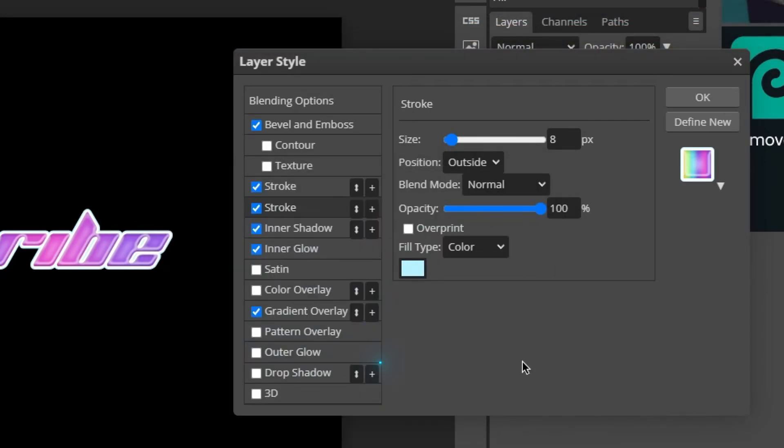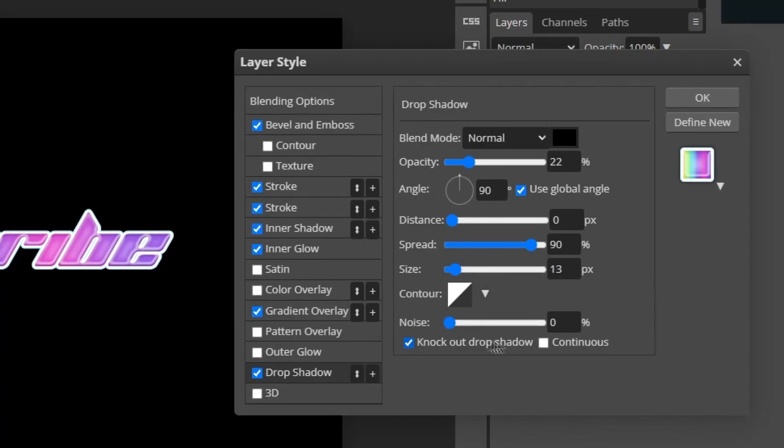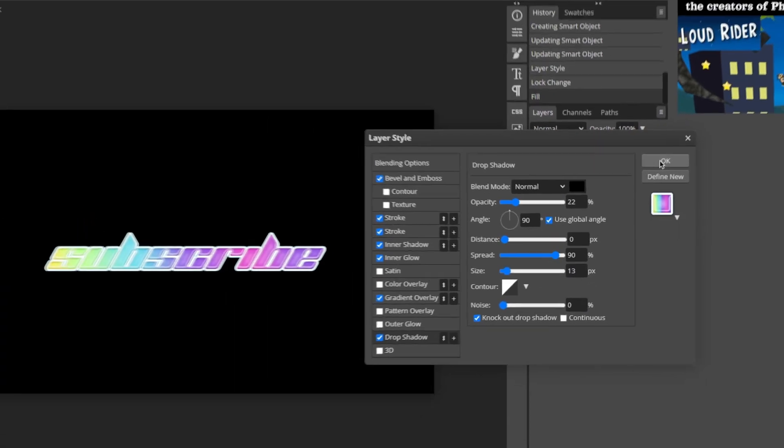The final layer style we're going to add is a Drop Shadow. Set the blend mode to Normal, opacity to 22%, distance to 0 pixels, spread to 90%, and size to 13 pixels. Keep the contour and noise levels at their defaults, and go ahead and click OK.